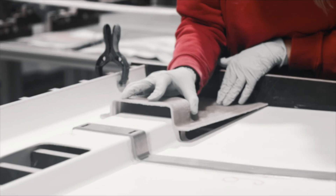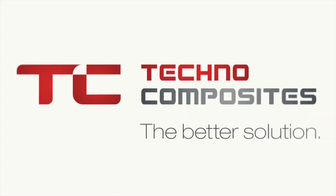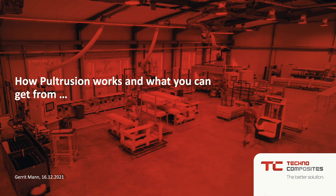Hello, welcome to our YouTube channel from TechnoComposites. What is the problem is always a question that we have a look on. Today we want to have a look on Pultrusion. Pultrusion is the item today. We from TechnoComposites make solutions that customers can use based on glass fiber products. A lot of our business is based on pultruded profiles, and today we want to show you how Pultrusion works and what you can get from it.